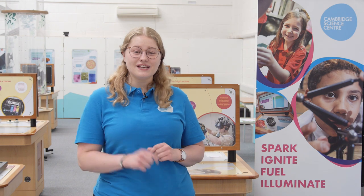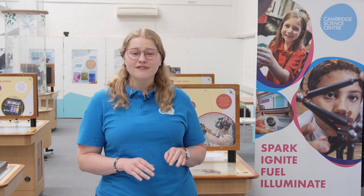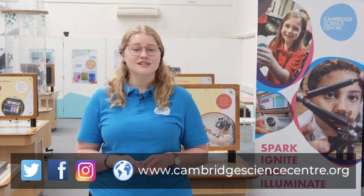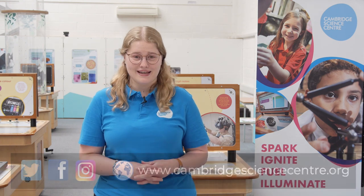There's going to be a new episode released each week starting today. As always we would love for you at home to get involved, so please do email us or tag us on social media with any questions, suggestions, or simply to share what science discoveries you have been making.